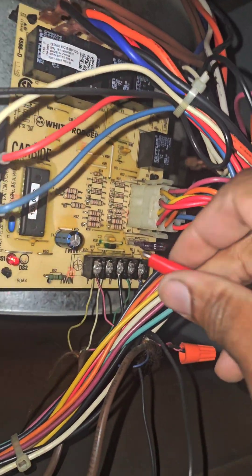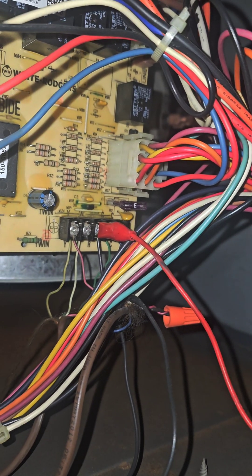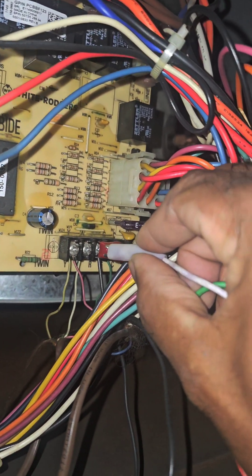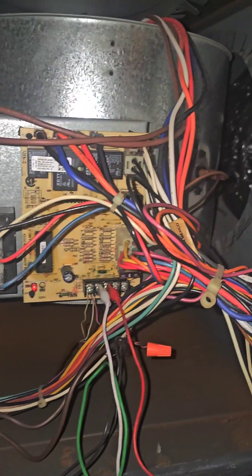Another way you can do this is to get some jumpers with alligator clamps like this. You go from red to W1, and if the heater turns on, you know you have a bad thermostat. As you can see, the heater is turning on — so I'm confirming it by jumping it out.